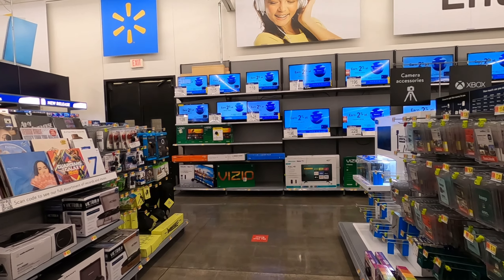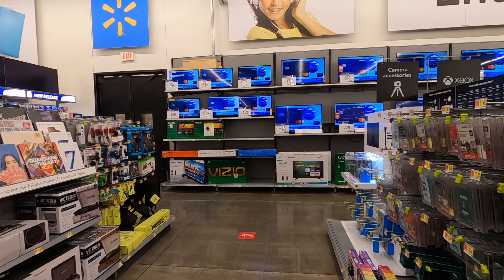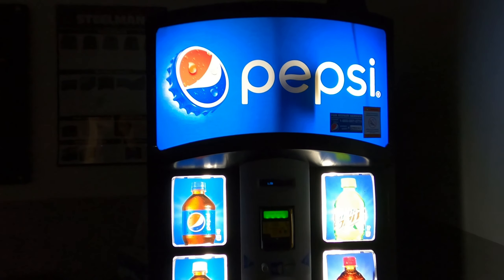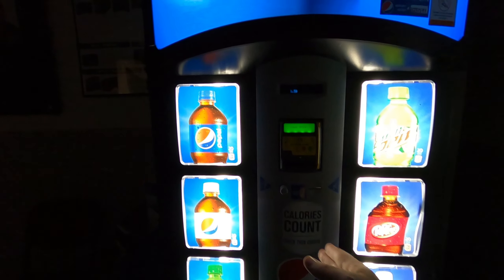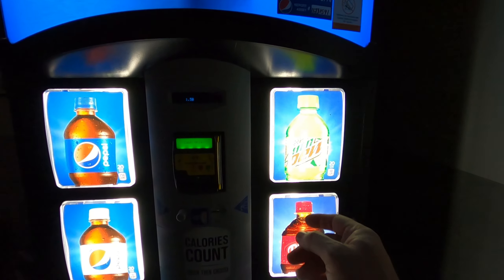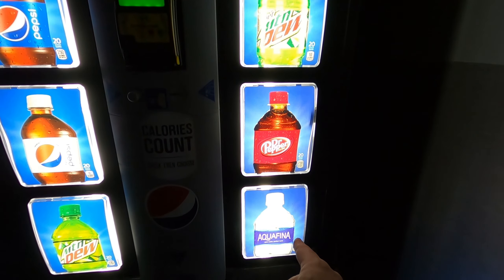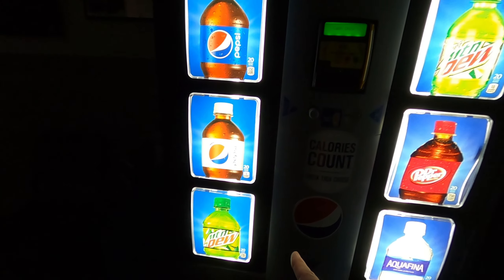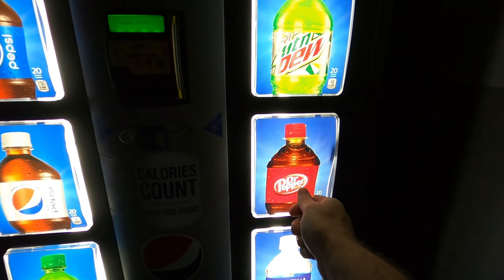I'm back here at the Pepsi machine at the tire center. Should I get a Pepsi, Diet Mountain Dew, Dr Pepper, Aquafina water, regular Mountain Dew, or Diet Pepsi? I think I'm gonna go with the Dr Pepper.